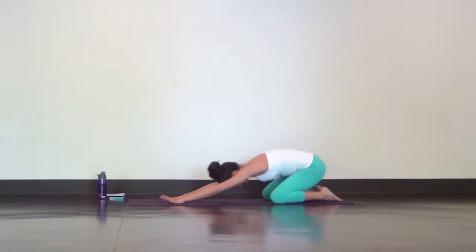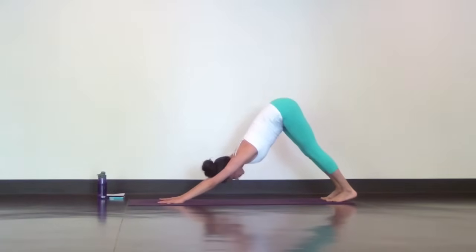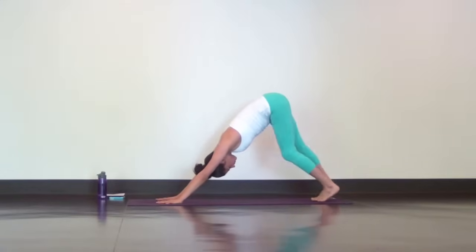Next is Downward Facing Dog. Lift up, tuck your toes under and reach your hips high and back. Pedal out your legs to warm up your hamstrings and press your heart towards your thighs for a long spine.